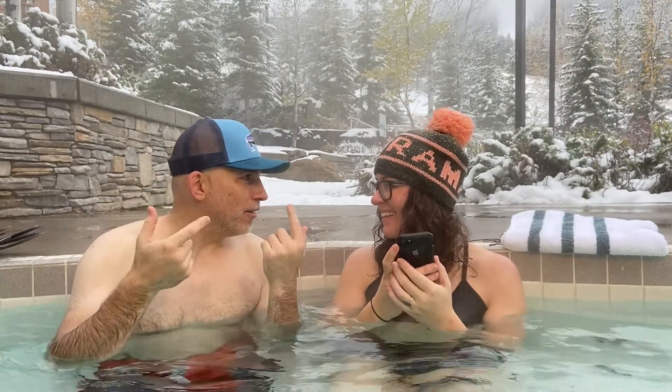Manitoba. Yeah, Manitoba. Where the bison roam. Where the bison roam.